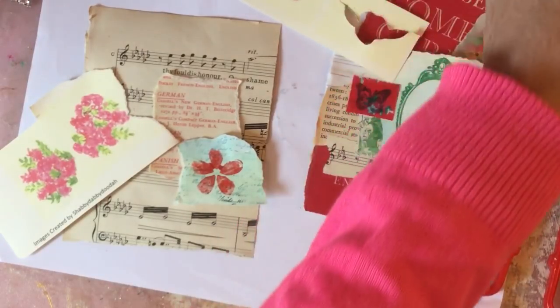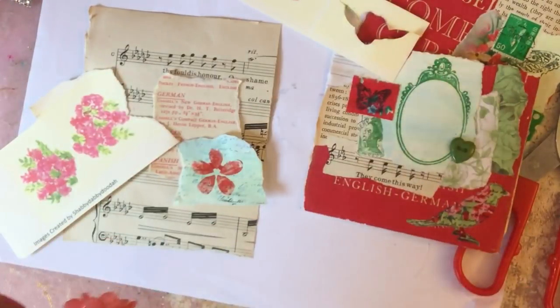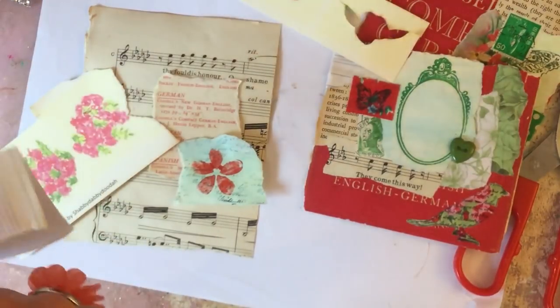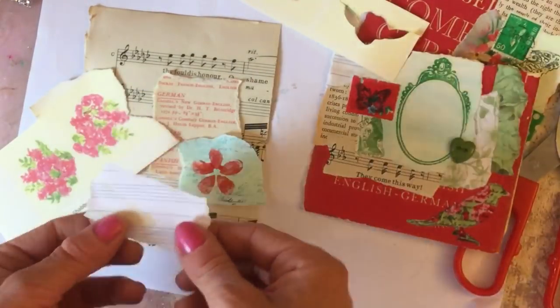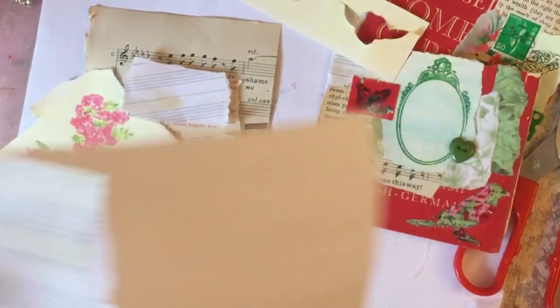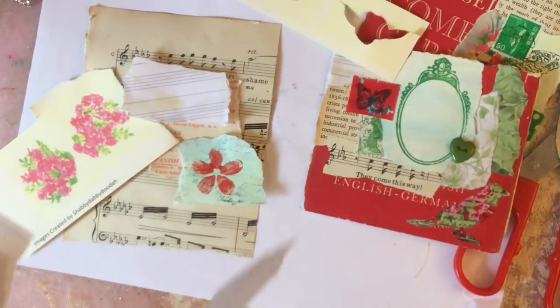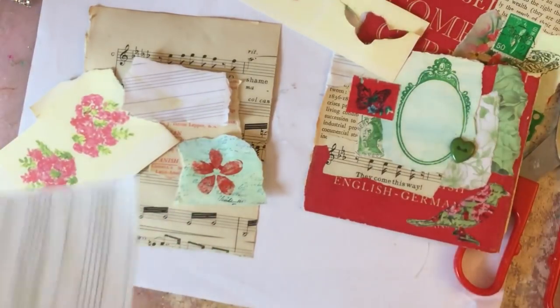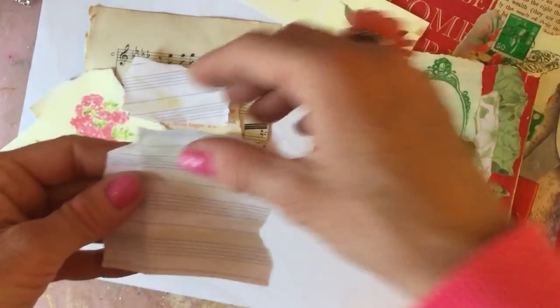I've got the continuity going on, trying to stick to the same kinds of things that we've been using. I've got this manuscript paper but that piece looks very white, so I'm just going to try and find a more yellowy-looking piece so it's a bit more in keeping with the page - like that, that might be better.